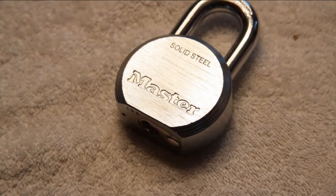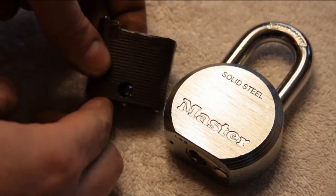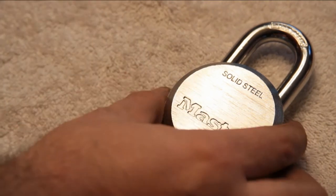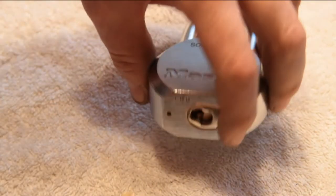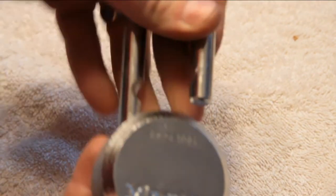Despite having left its carapace — the laminated lock body that I devoured with the Dremel — the core of the lock, the locking mechanism itself, is now contained within this otherwise not-very-secure Master Lock padlock, solid steel.